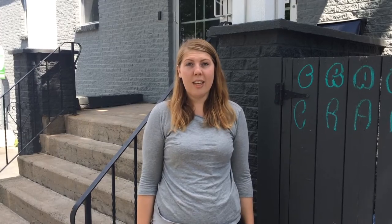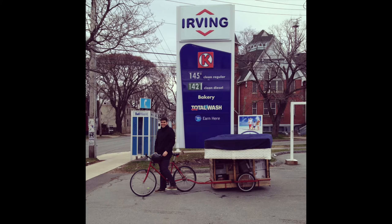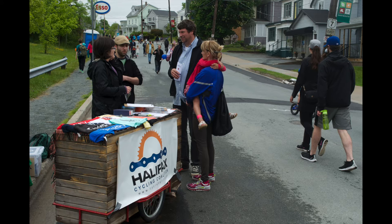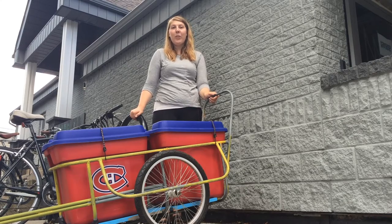We all know that bicycles are a great way to get around, but you can only carry so much at once. The Halifax Cycling Coalition has a Toonie Trailer Program where you can rent a bicycle trailer for $2 an hour. I'm Eliza, and I'm here to show you the three easy steps to renting our trailer.